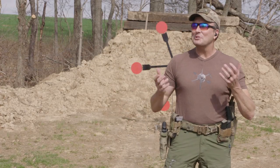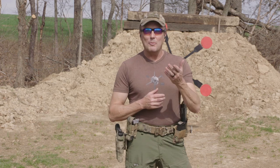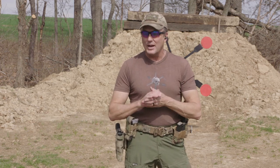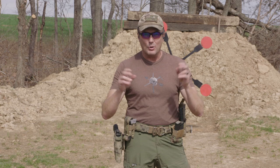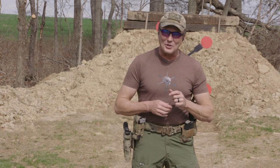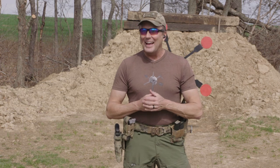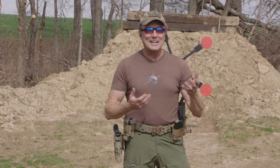Hey guys, we're out here on this blustery day and I got a question from one of our patrons on Patreon. I have Susan Britcher — you guys know her as Mama Bear on the live streams. She reached out and said, 'Can you tell me how to shoot a Texas Star?' She's from Australia. It dawned on me because I like the Texas Star.